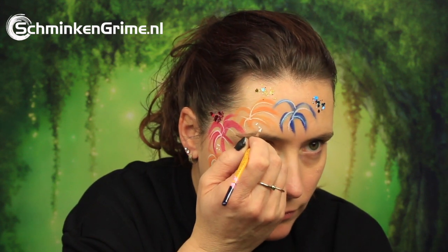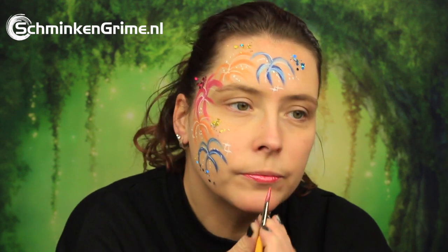Some dots of course — all of Simone's designs need dots. Finally a lovely light pink lipstick, and with that our fireworks face paint design for today is done.